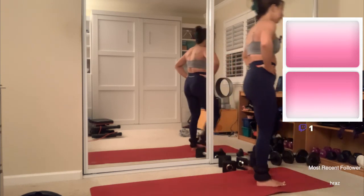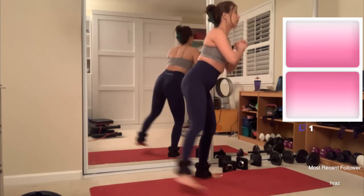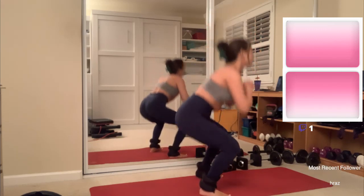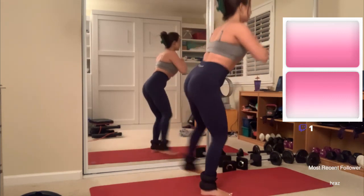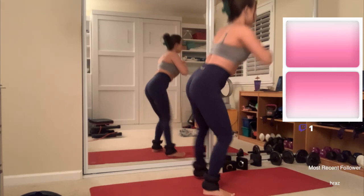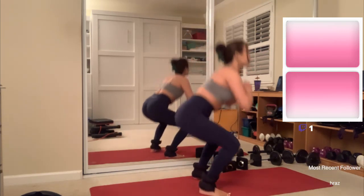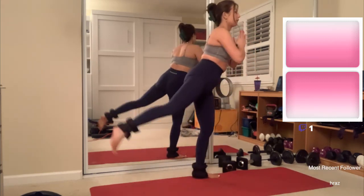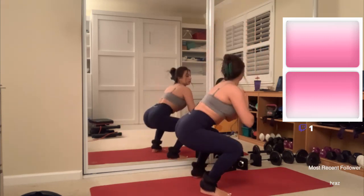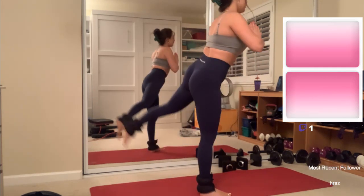All right, let's do it. I think I have one more of these. Two... three... four... five... six... seven... eight... nine... ten — halfway there — eleven... twelve... thirteen... fourteen... fifteen... sixteen... seventeen... eighteen... nineteen. Last one for twenty. Those get very tiring.